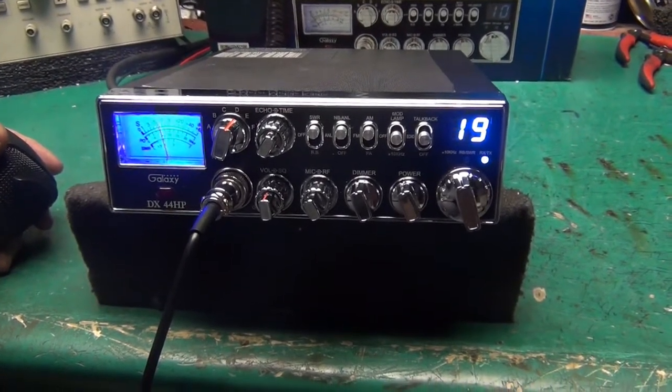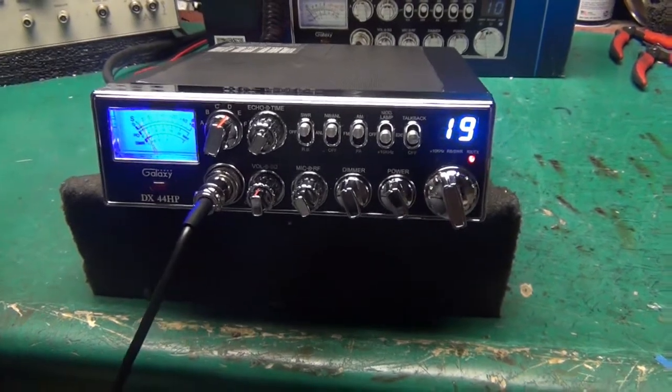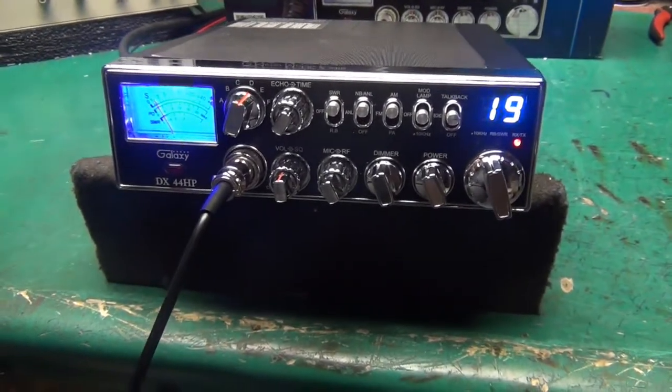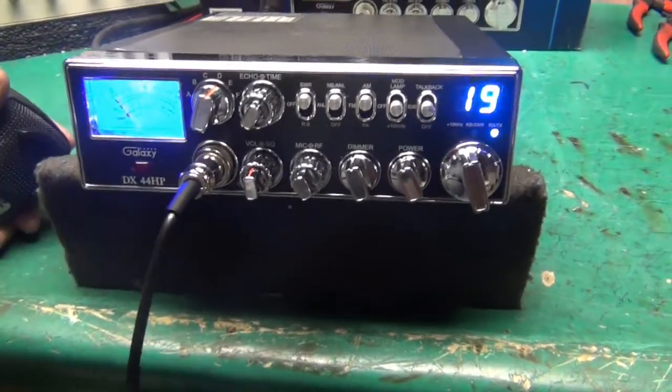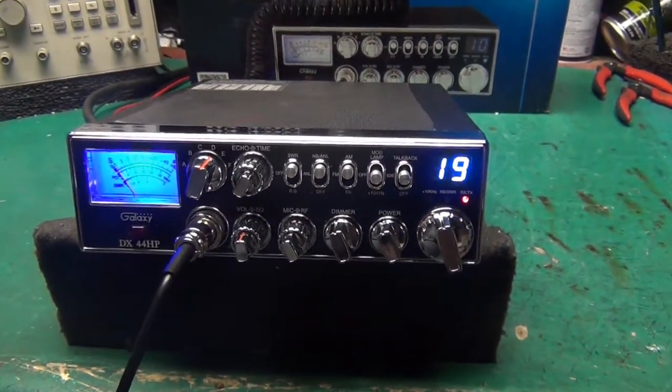All right buddy, you stay cool on that side of town the best you can, you hear me? How about it Barber County — get a radio check over here on 19. Appreciate it very much.